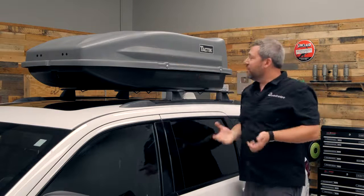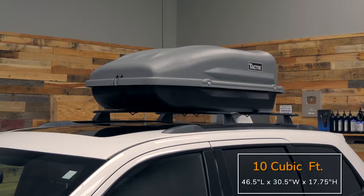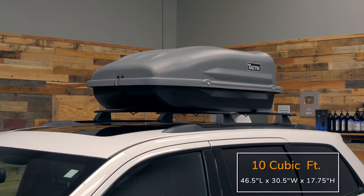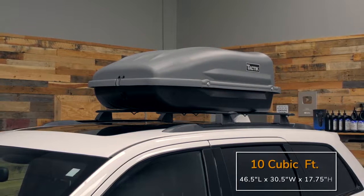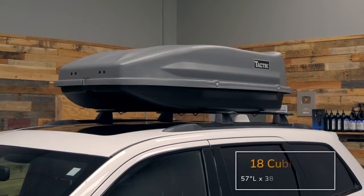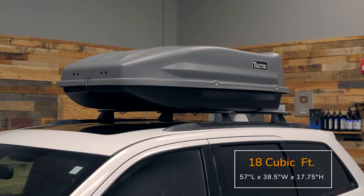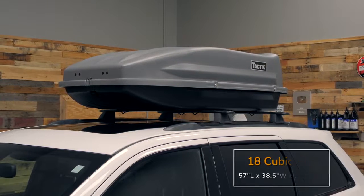We do have two different size cargo baskets. The 10 cubic foot cargo carrier comes in at 46 and a half inches long by 30 and a half inches wide, and it stands 17 and three quarter inches tall. The larger 18 cubic foot carrier comes in at 57 inches long, 38 and a half inches wide, and 17 and three quarter inches tall.